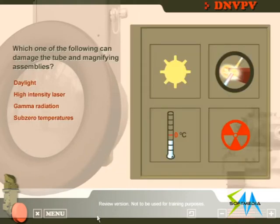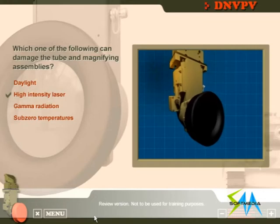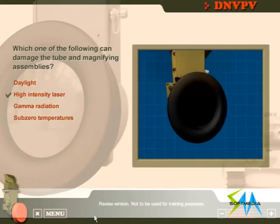Which one of the following can damage the tube and magnifying assemblies? That's right! If a high-intensity laser beam or similar energy enters the head prism assembly, the tube and magnifier assemblies may be damaged.